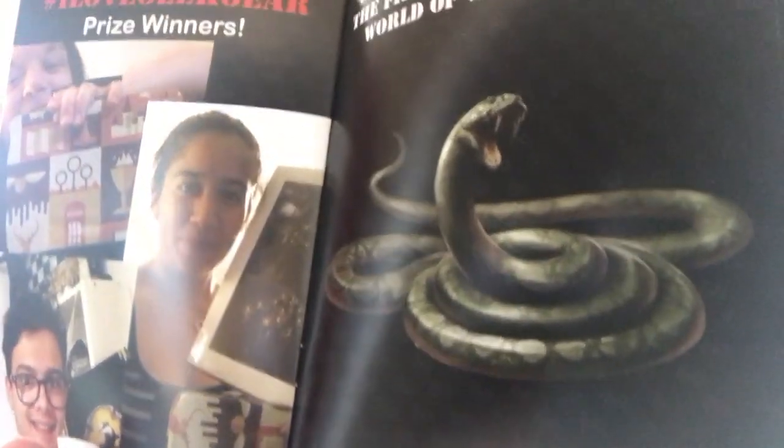The first hint for next month, which will be the July box, is this — something snaky. So yeah, that is this month's box.